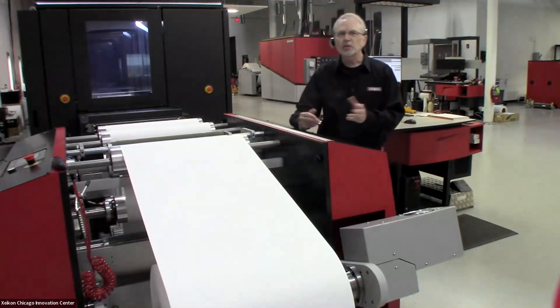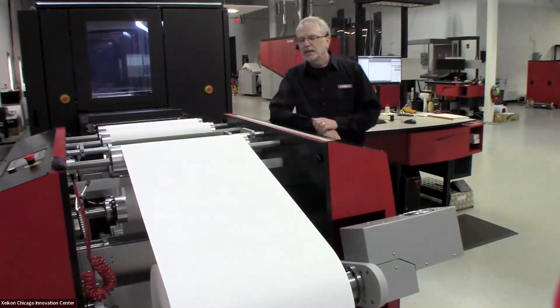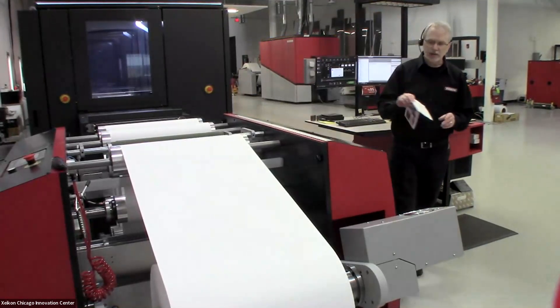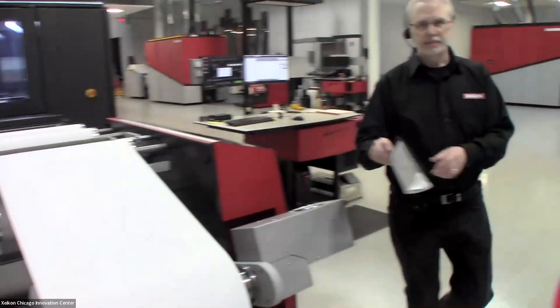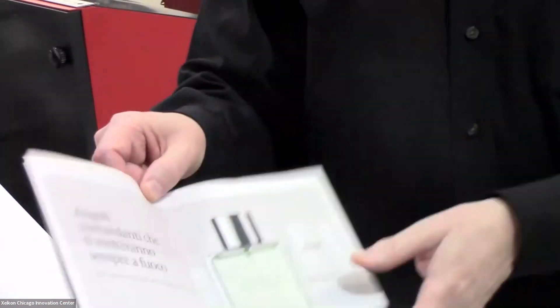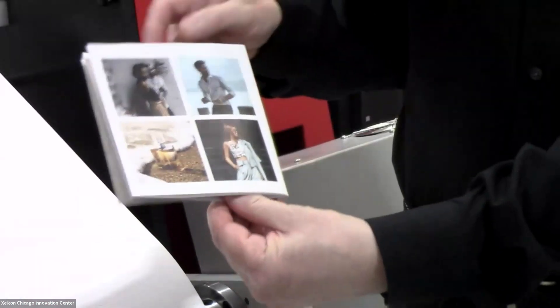The SX-30,000 is Zycon's fastest and most productive duplex digital production press. This morning, we're going to be printing a job that looks like this when it's finished. It's a direct mail piece with variable content, different languages, different images.